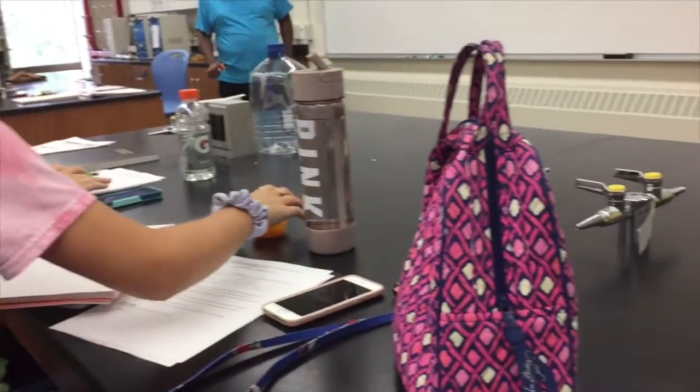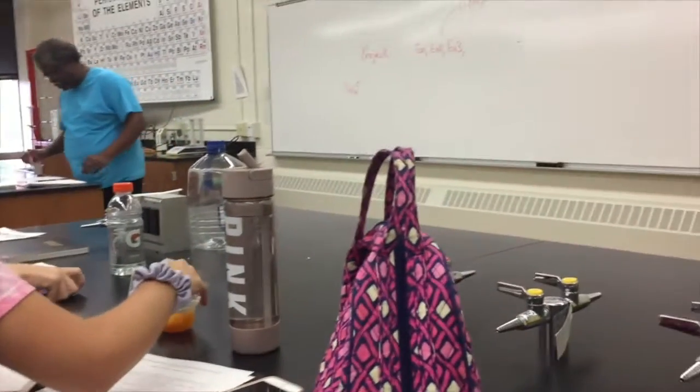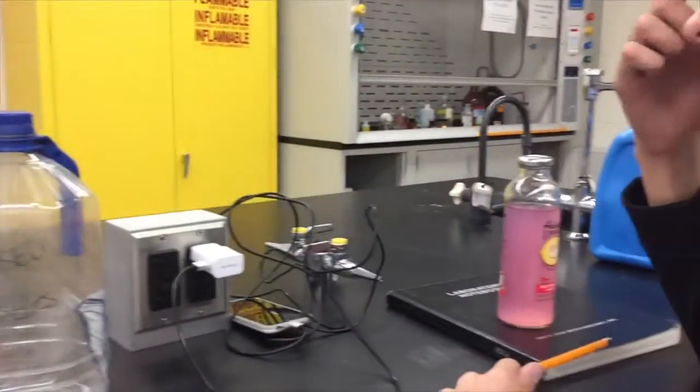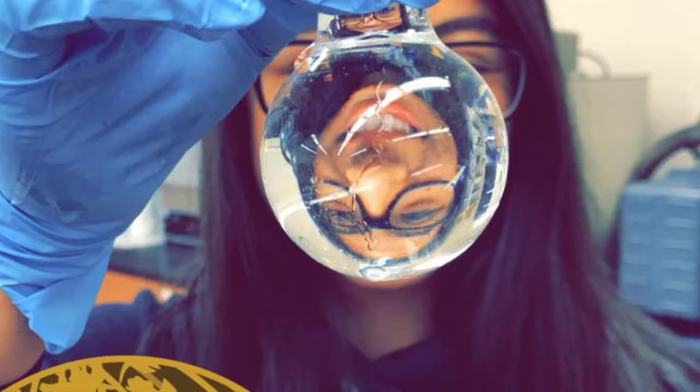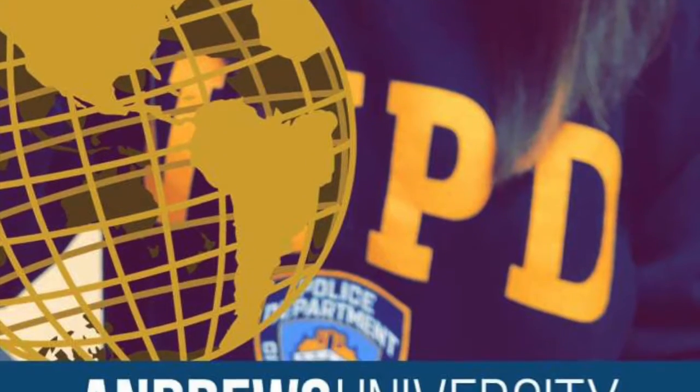My experience in chemistry has been a great one and I've learned many new things that I will be able to utilize in my college years, such as various concepts and techniques. Through the help of my wonderful classmates and Dr. Murray, I've grown as a chemistry student and I will continue to grow as a student as I progress with my project in biology.